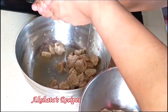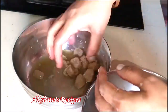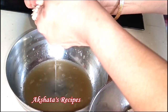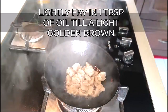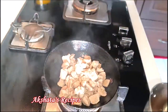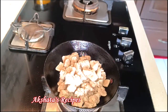Just squeeze it out. Then we're going to put them into the oil in which we were frying the onions and just fry them a little bit till they are golden brown in color. Just stir them for about two minutes till they're nice and crispy and the rawness of the soya chunks goes away. We're going to fry them and then set them aside in a bowl.